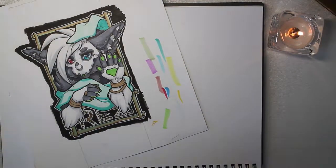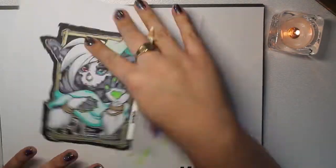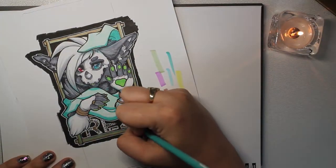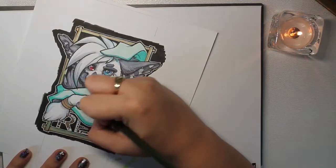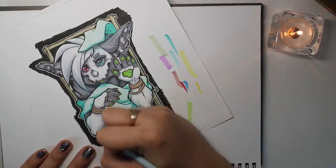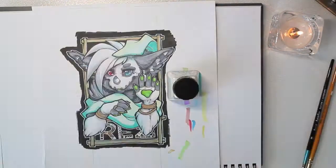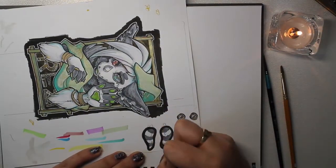I used Prismacolor color pencils — those I don't think you can actually get over here unless you buy them online. I've never seen Prismacolor anything for sale in the UK. I have used Crayolas for some of my badges when I was first starting out over here, and I mean, they work! But I definitely recommend the Prismacolor pencils because they're fun.